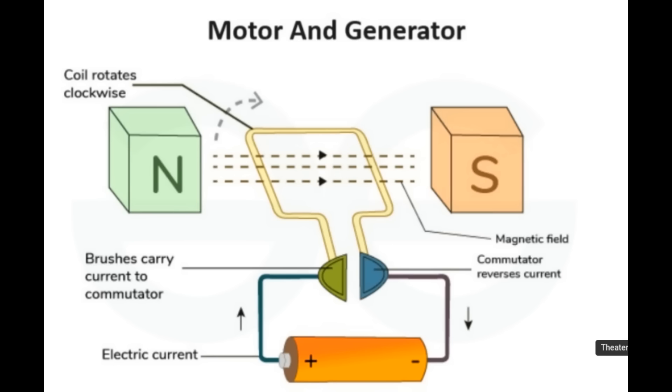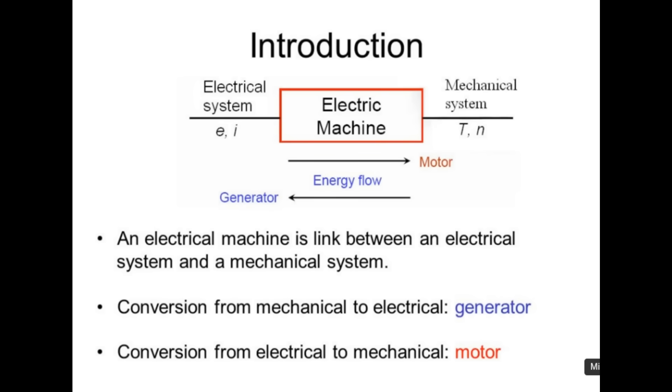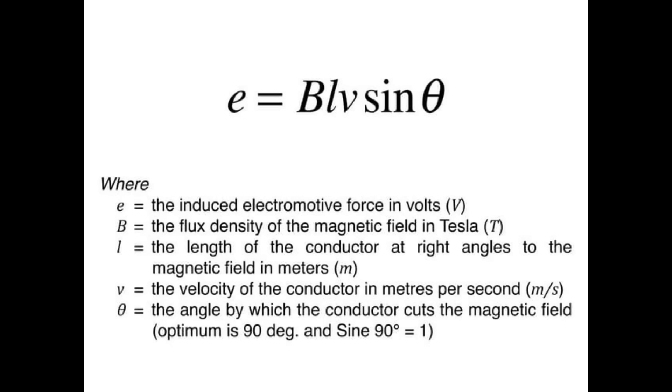Motors and generators are surprisingly simple things - all they are is a coil of wire and a bunch of magnets. Move the magnets across the wire and you'll generate a current; put a current in the wire and the magnets will move and you'll get a motor. Electrically speaking, as machines they're identical. They only really depend on a few things: the length of the wire, the strength of the magnetic field, the angle the magnetic field cuts the wire, and the speed at which it does it.